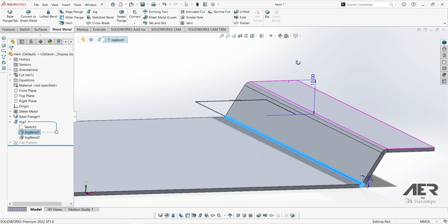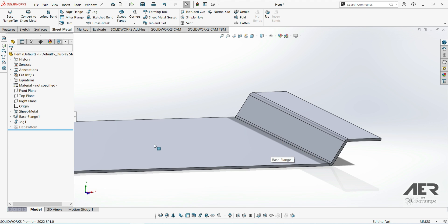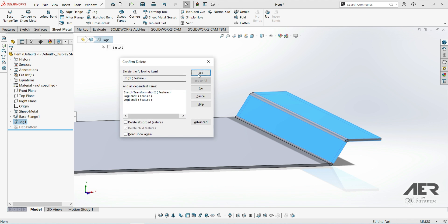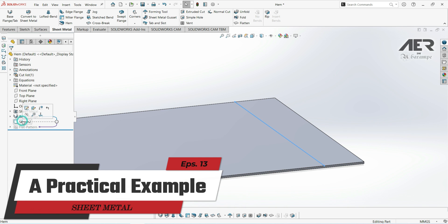Welcome to Ayurin channel and welcome back to the Sheet Metal course. In the previous video we introduced the jog feature and looked at how we can use it in theory. But in this video we're going to have a look at the more practical application, which might be a little bit easier to understand.